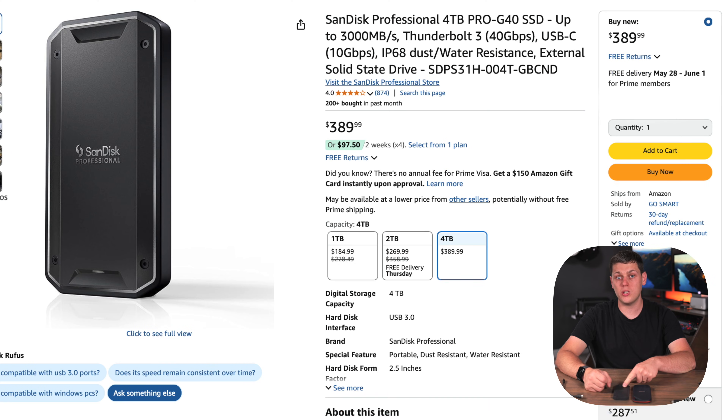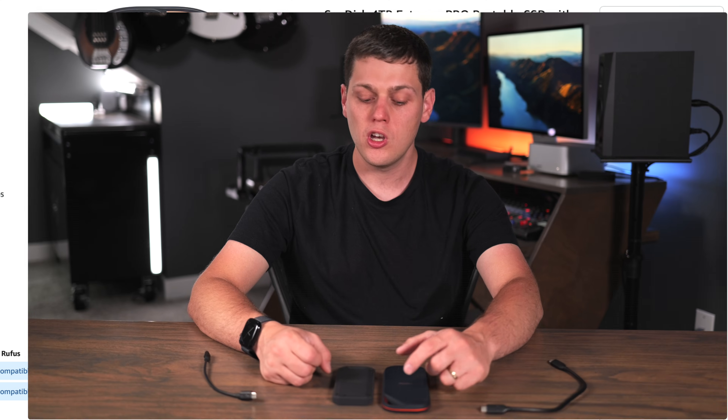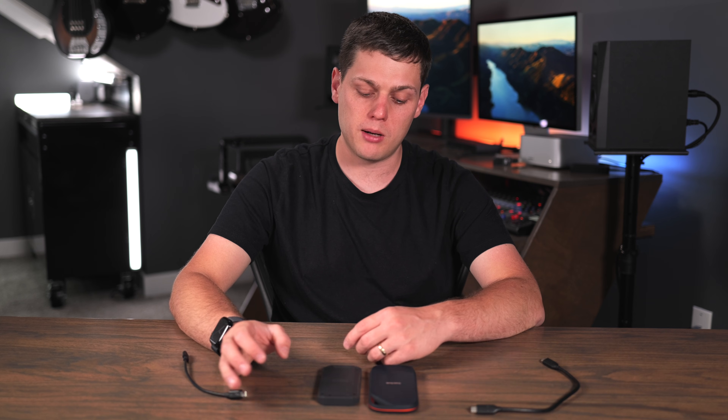The next difference is pricing, which can vary depending on sales. Right now the Pro G40 is running about $390 for the 4 terabyte model, and the Xtreme with USB 4 is running about $430. So you will pay more to get the faster speeds and better backwards compatibility.